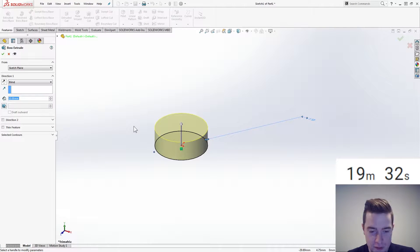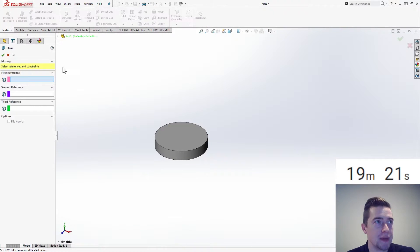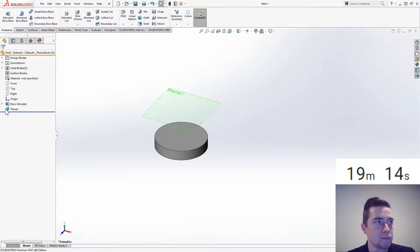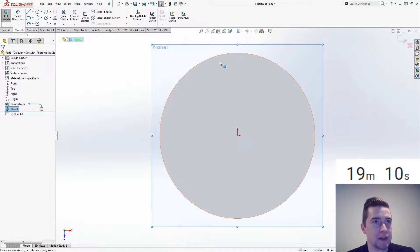We're going to extrude that up 5. And I want a plane offset from that top at 20 — actually, that's the dimension we're given, so I'd say that's my reference. We're going up 15. Who knows if this is going to bite us or not, but we want to create a sketch there.